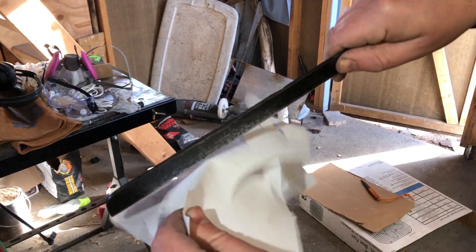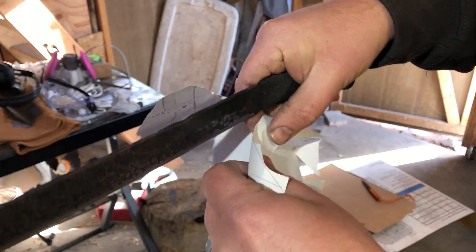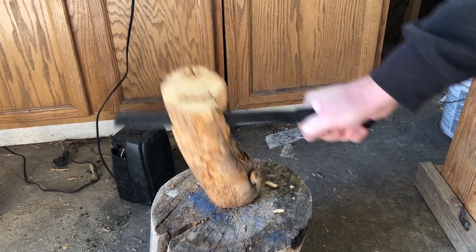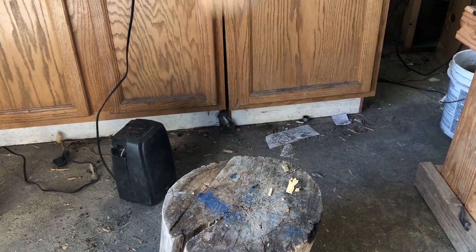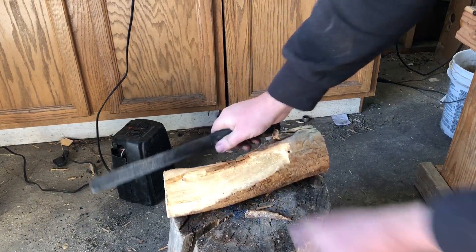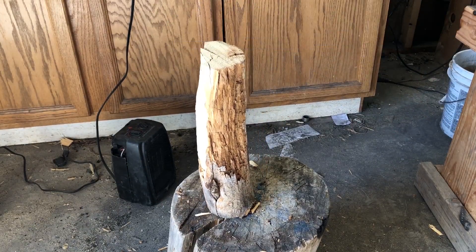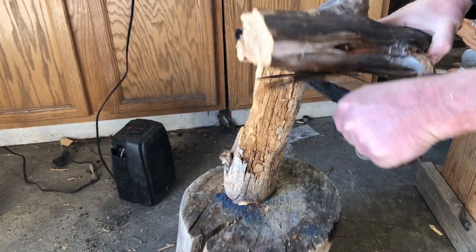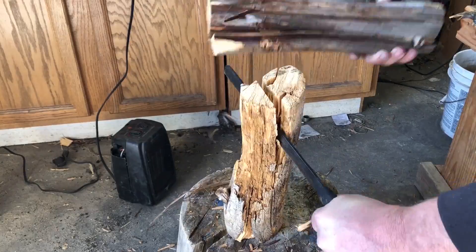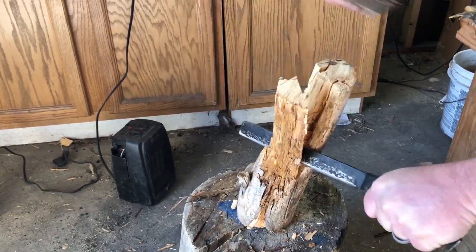For the next test I decided to split some wood. I'm going after some pretty big pieces — there are a lot of knots in here. You'll see me taking some big swings, batoning, and also doing some cross-grain chopping and hacking.